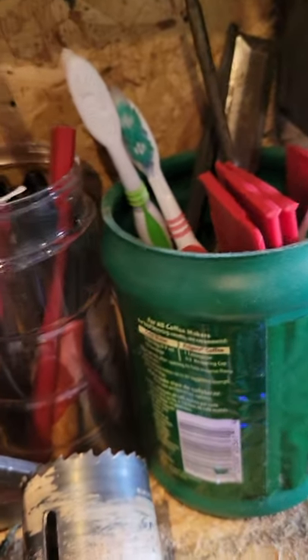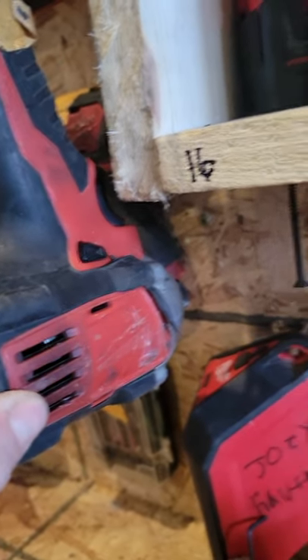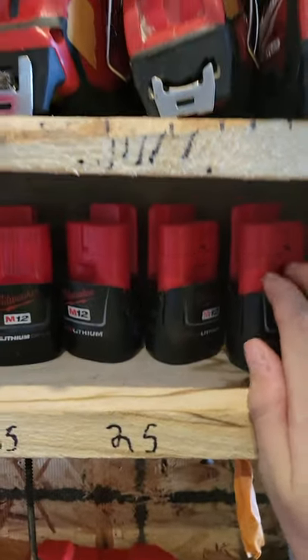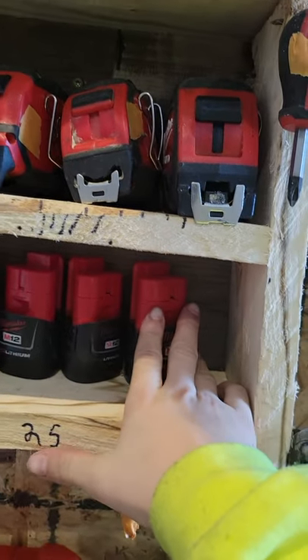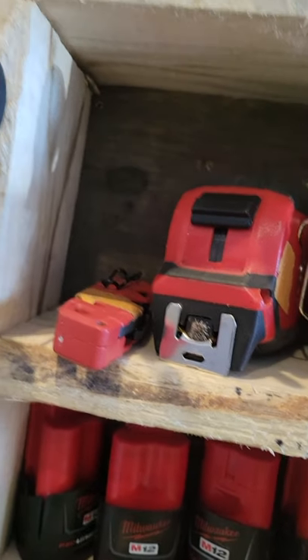I got some chisels. I got an M18 impact. I got M12 batteries. I got three Milwaukee tape measures and one Milwaukee knife.